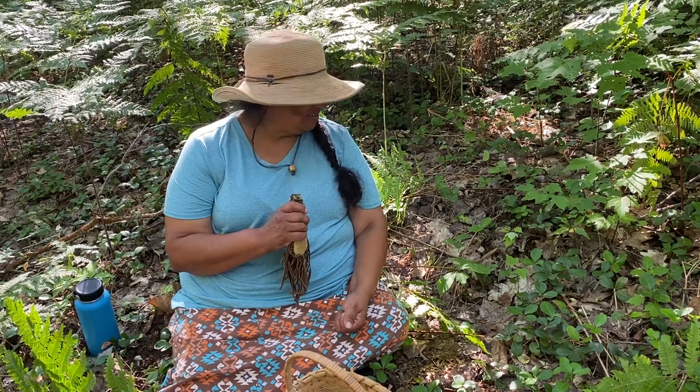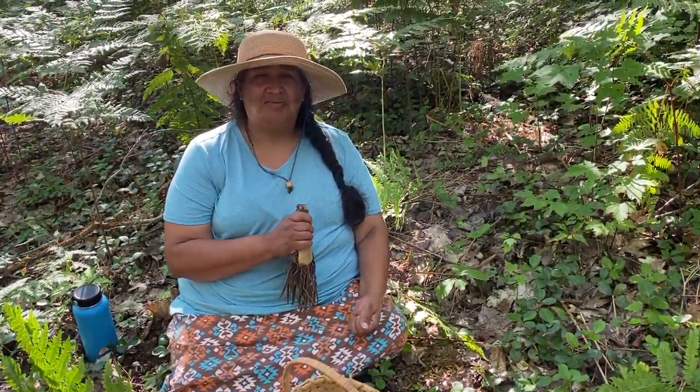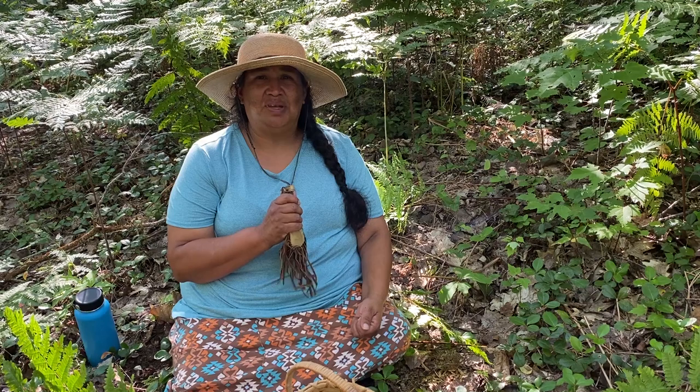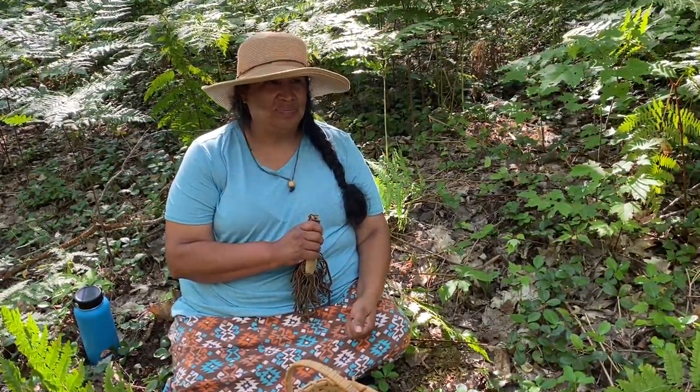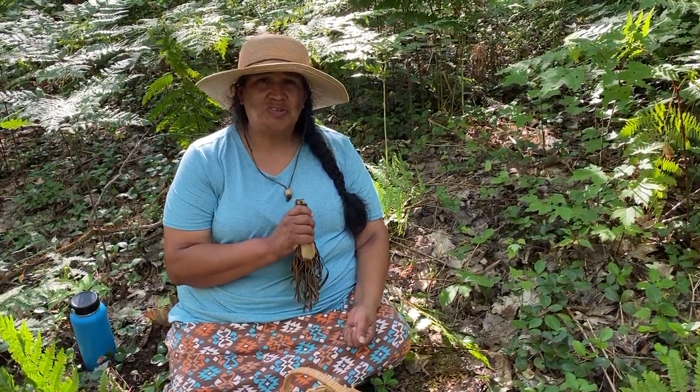He said to carry it, and I've had that for many years. So whenever I'm out picking medicines I always have my tobacco, my ocema, with me. I also always have to wear a skirt, because being ikwe — being women — we have to be recognized as women. Whenever we work with our medicines, I'll always wear my skirt.